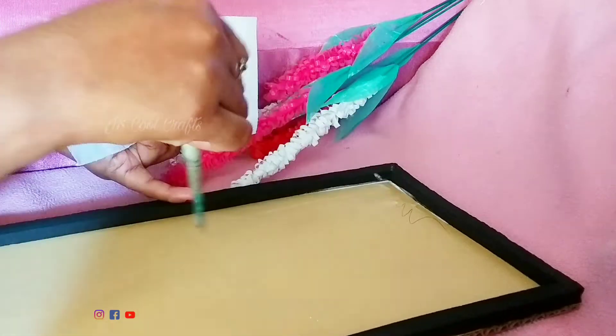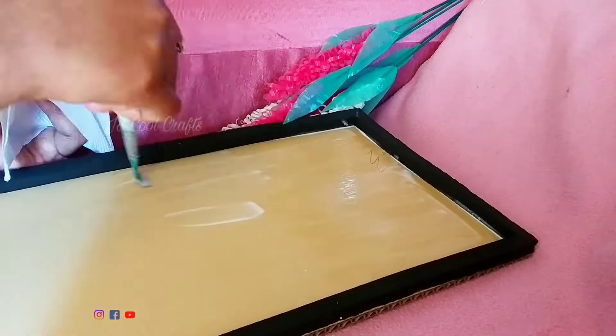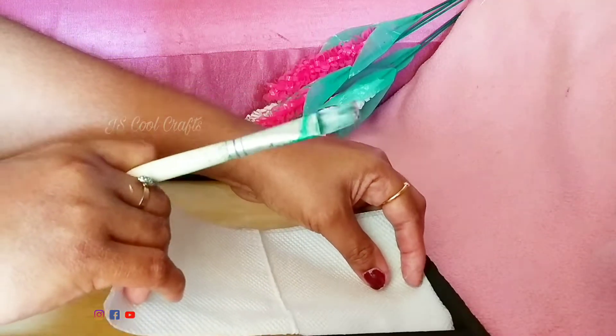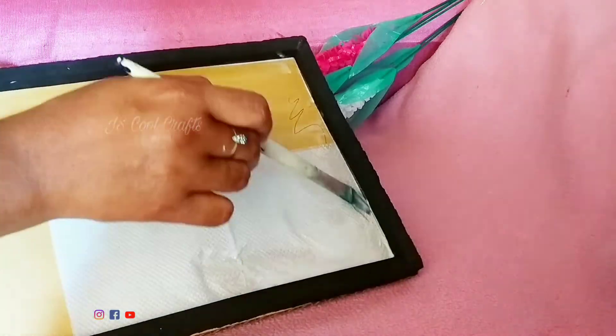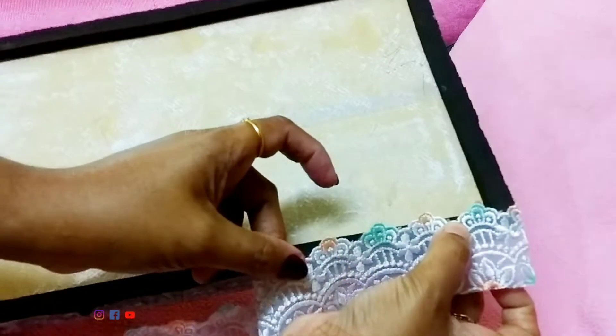We use the tissue paper — the thickness is a very thick layer. We also have cut some cardboard. We can use the paper a little bit on the board. We have cut a piece of cardboard in order.